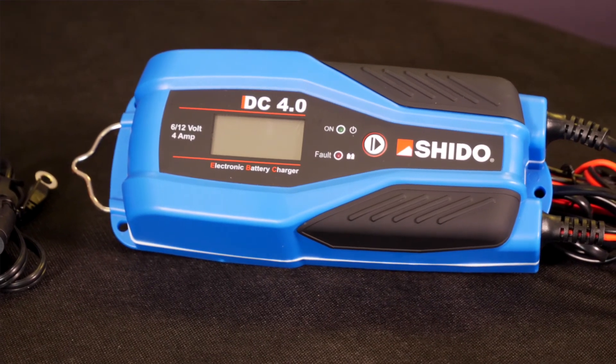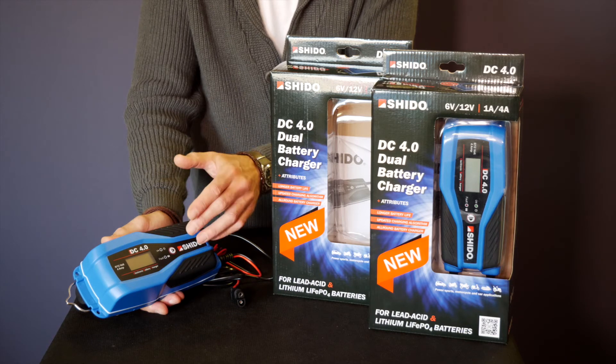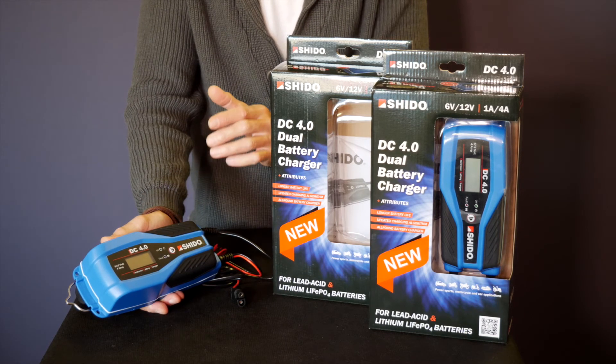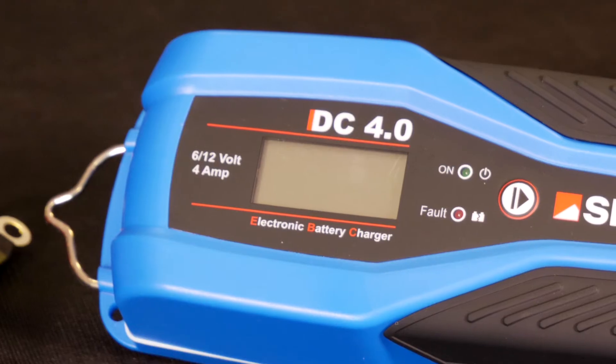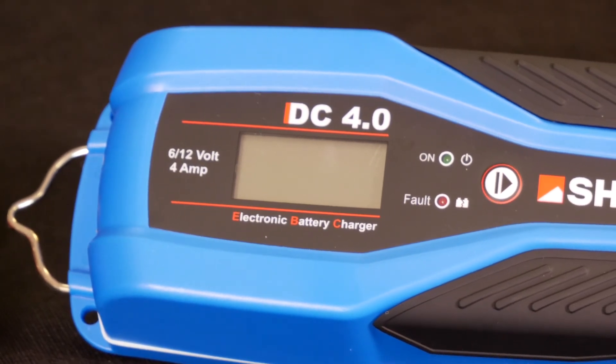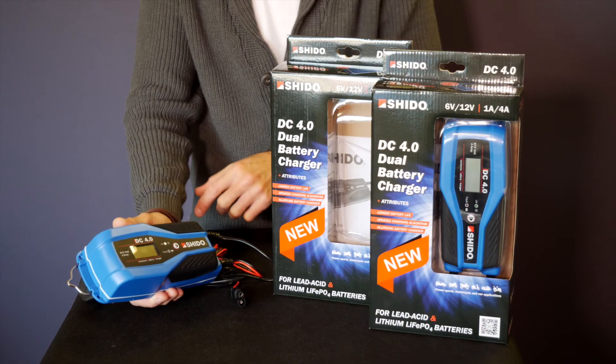There are two dual chargers available: DC1 and DC4. What we're looking at here is the DC4, which does have a couple of benefits over the DC1 in that it can also charge six volt batteries, it has a useful voltage readout digital screen, and a handy hook to hang it from the wall.